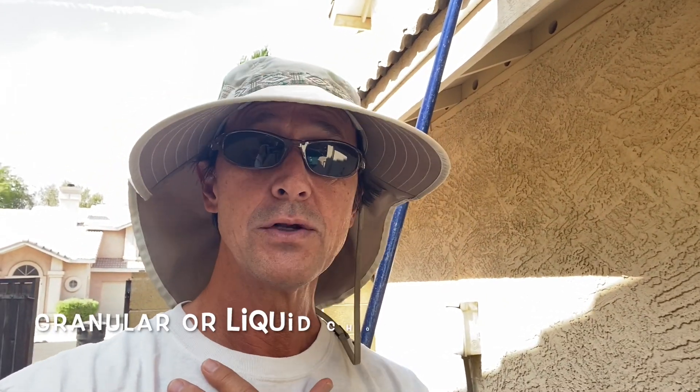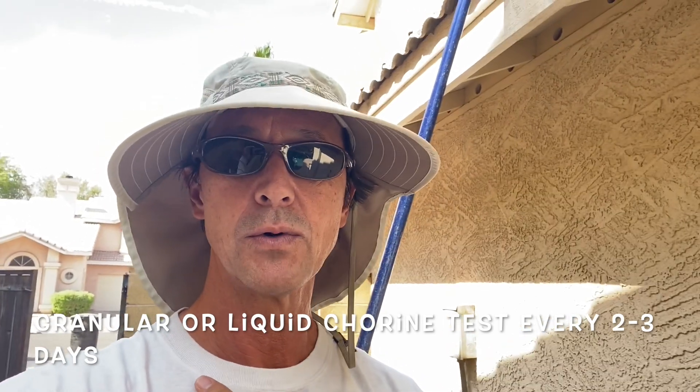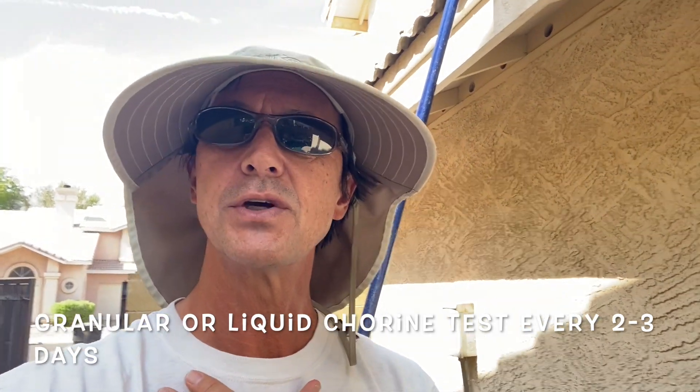Now if you're using granular chlorine or liquid chlorine, you're probably going to want to test your chlorine levels every two to three days, because that chlorine is going to dissipate and evaporate quicker. If you use chlorine tablets or a salt system for your pool sanitizing needs, you can test once a week. If you're using granular chlorine or liquid chlorine, test more like every two or three days.